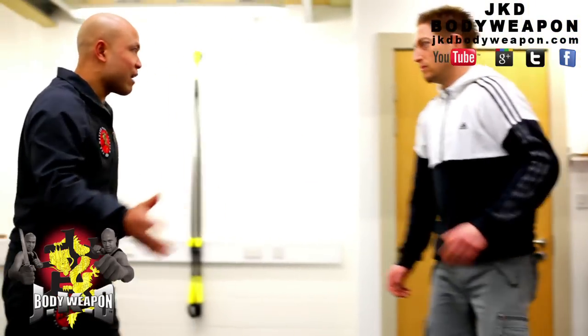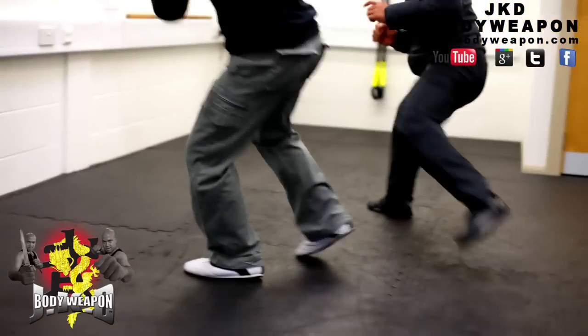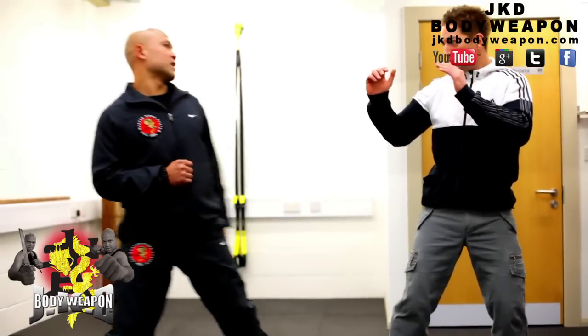But if you're moving around and trying to attack me, same thing — I will intercept your leg. Move around, same thing, I will intercept your leg. You move, I intercept your leg. That's the whole idea.